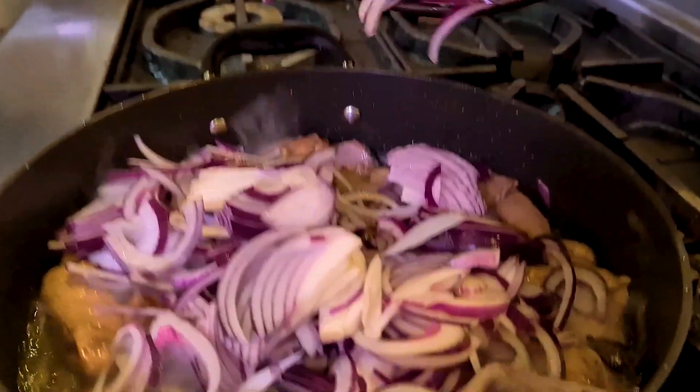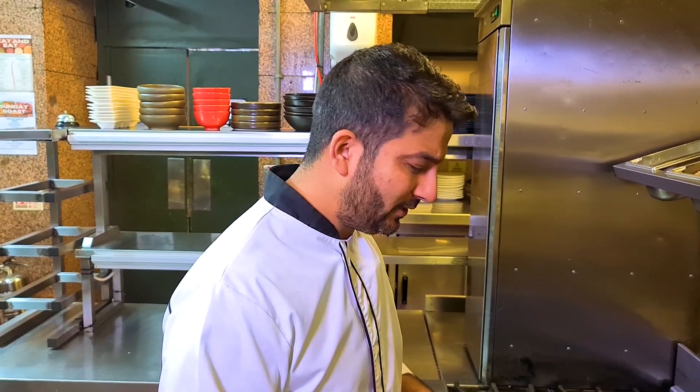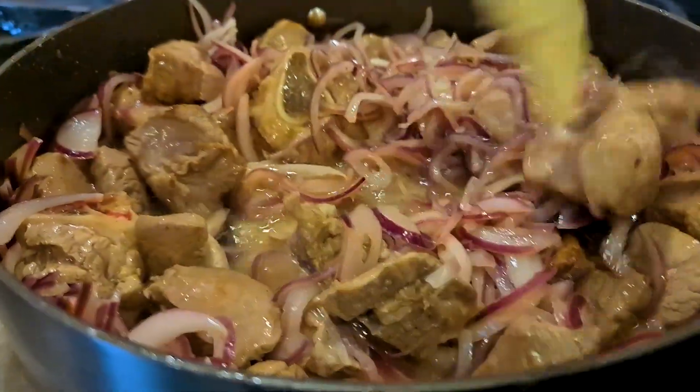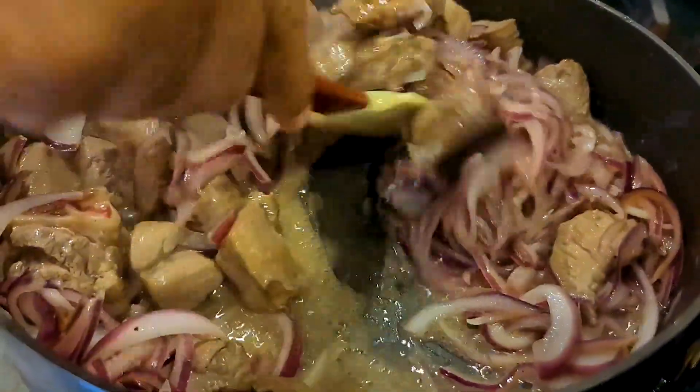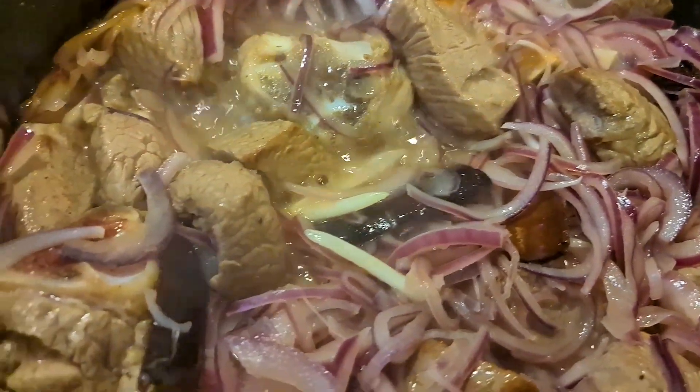Once it's sealed, I'm going to add onions and stir everything together. Keep stirring your lamb and onions — we want them to cook together. This is unlike any other recipe of mine where we cook onions first and then add ginger and garlic, but this is a staff curry. Trust me — by the time the lamb is cooked, your onions will have disappeared.